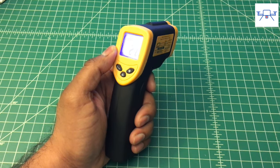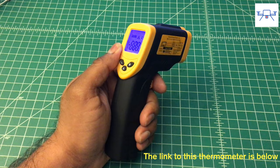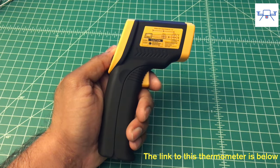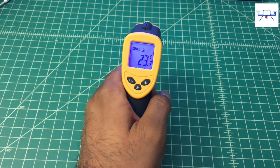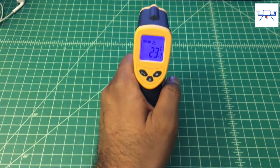Today I'm reviewing the E-Tech City Laser Grip 1080 infrared thermometer. The 1080 is a very simple general purpose non-contact thermometer. I plan to use it to measure the temperature of electronics or the temperature on the tip of my soldering iron. However, you can use this thermometer to measure almost anything from the temperature of food on a stove to the temperature of your car's engine.